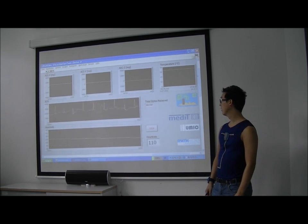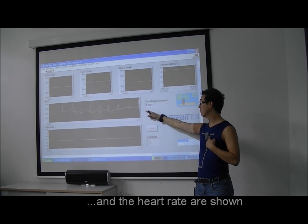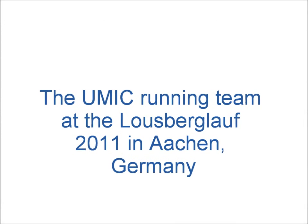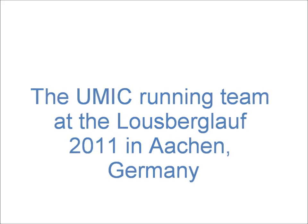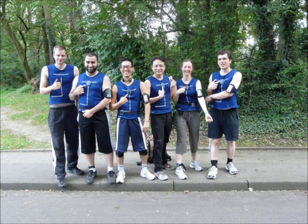On the screen to the left you can see both the raw ECG data as well as the calculated heart rate. This system was used for demonstration at the Losbeckler of 2011, and the picture shows the UMIC running team with the T-shirt and the Ipanema nodes.